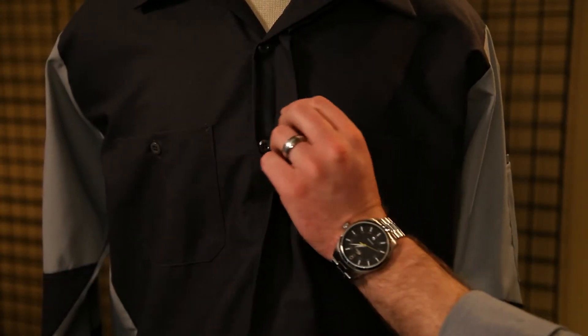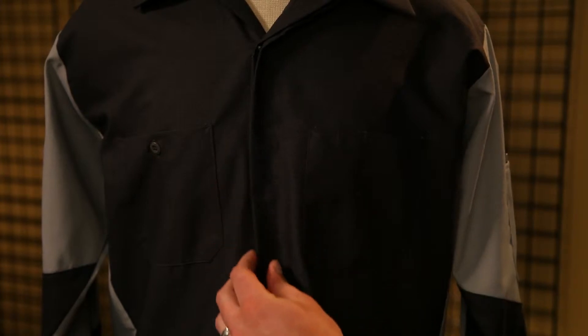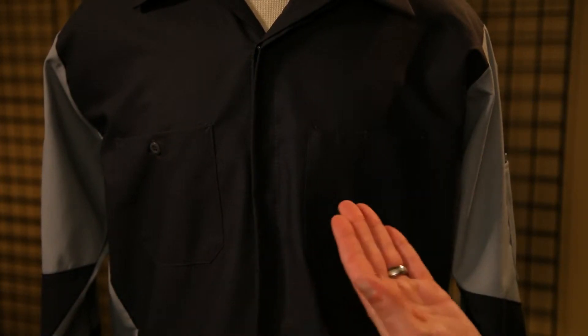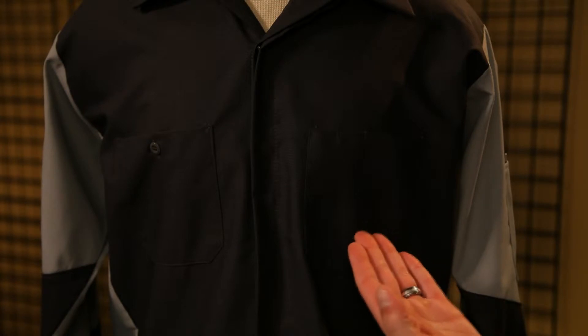One of my favorite things about this shirt is the covered button smart placket. Our smart placket makes sure that every paint job is fully protected. The pockets are designed so there's no lint or dirt collection, and the button through pocket makes sure everything stays where it's supposed to be.